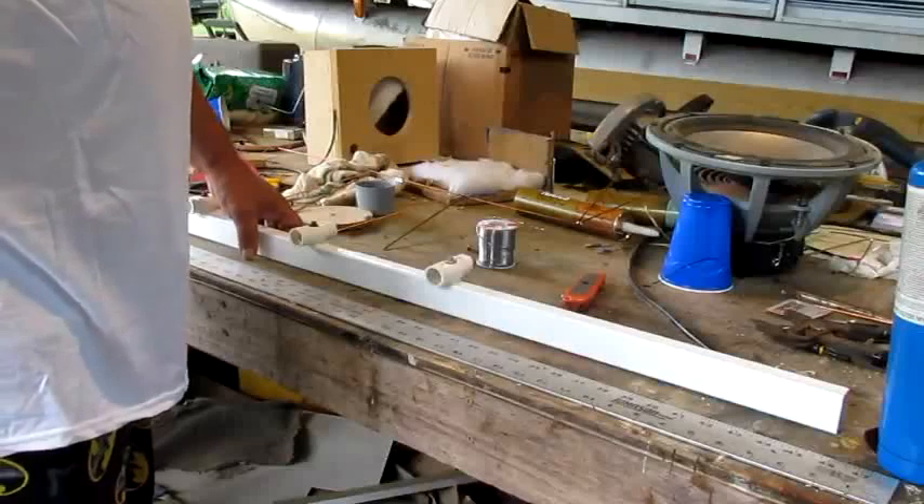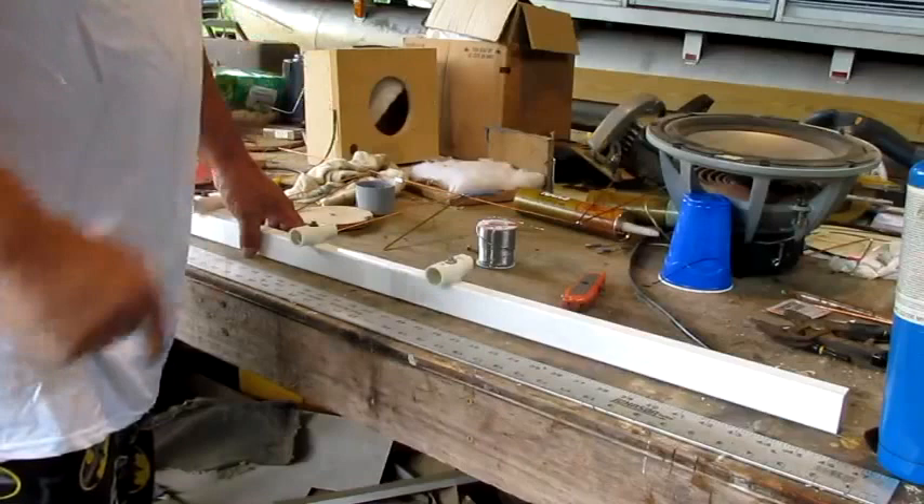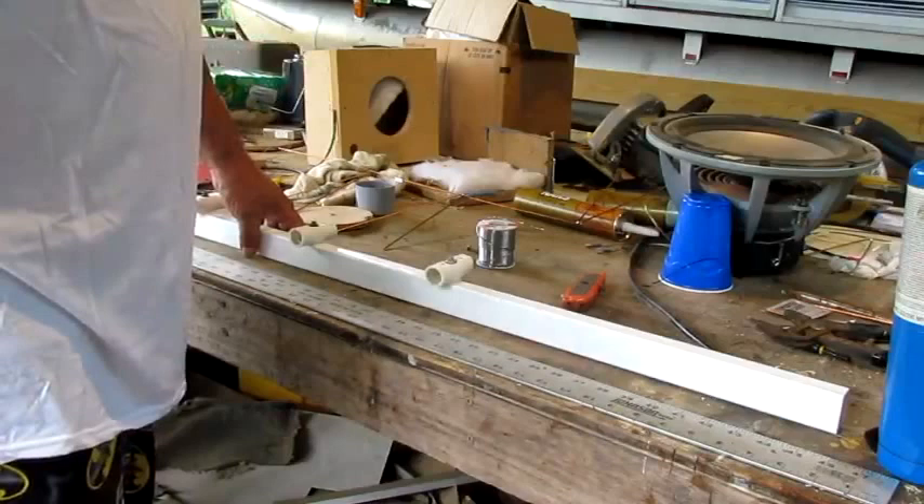Hello everybody. Long time no see. Today I'm going to show you how to make the all-in-one antenna that I promised I was going to show you how to make. And this right here is going to be a good antenna. You can take it to the bank on that.